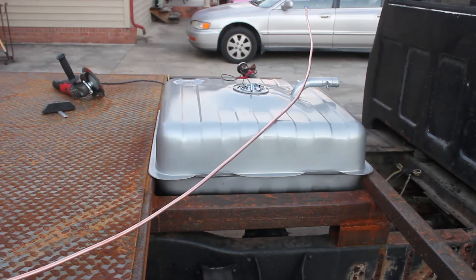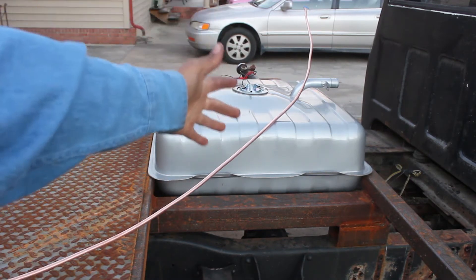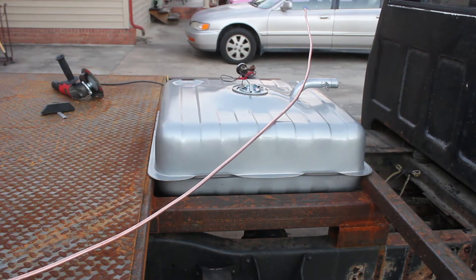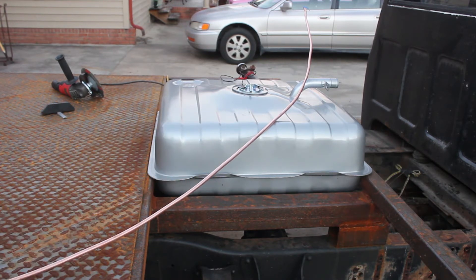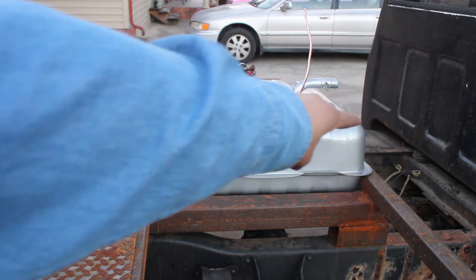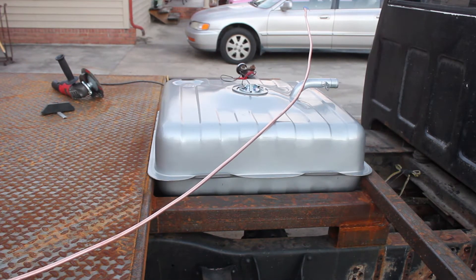So many of you guys have probably been wondering: why are you going to put a fuel tank right there in the center of your bed — it's going to take away all your space? Well, it's not going to do that, because I still got five feet of bed left that I can use, and the welder's going to be sitting up in the front and the fuel tank's going to be sitting here.